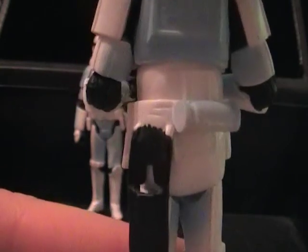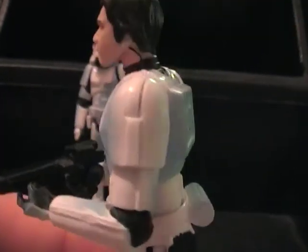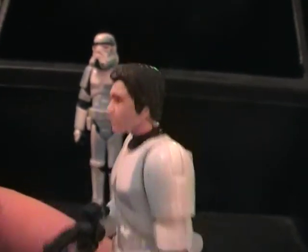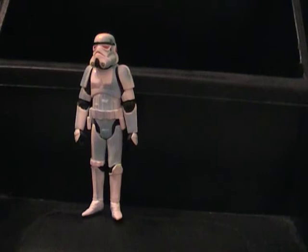Working holster too. Non-removable detonator. Also blue markings to match the comic book. Put your helmet on, sir. There we go.